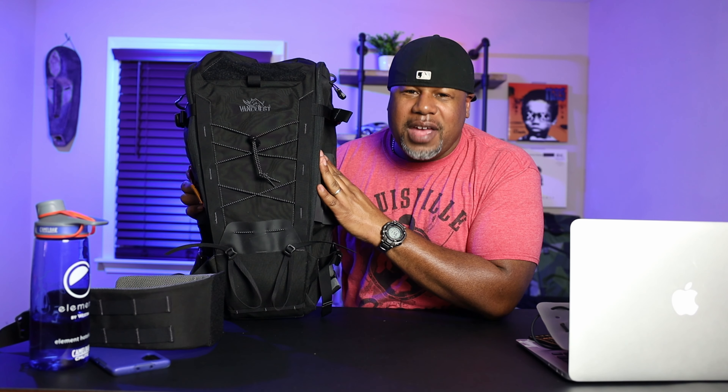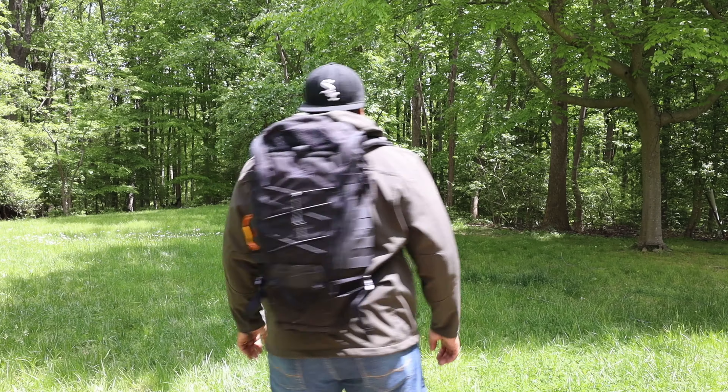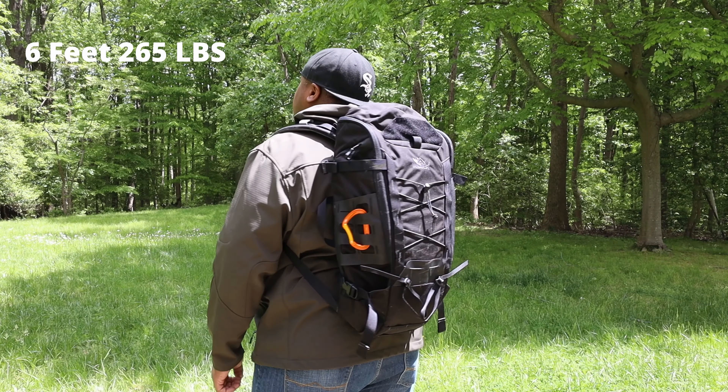When I got my hands on it I was like, I gotta show the family this one. This is an excellent EDC pack — 26 liters, so it fits in that range between 20 and 35 liters. I like a larger pack because I'm a bigger guy. I'm 6 foot 265, so I like a larger pack.